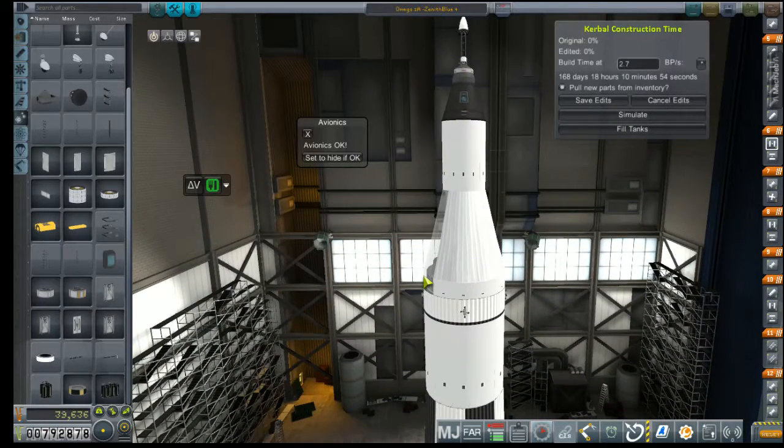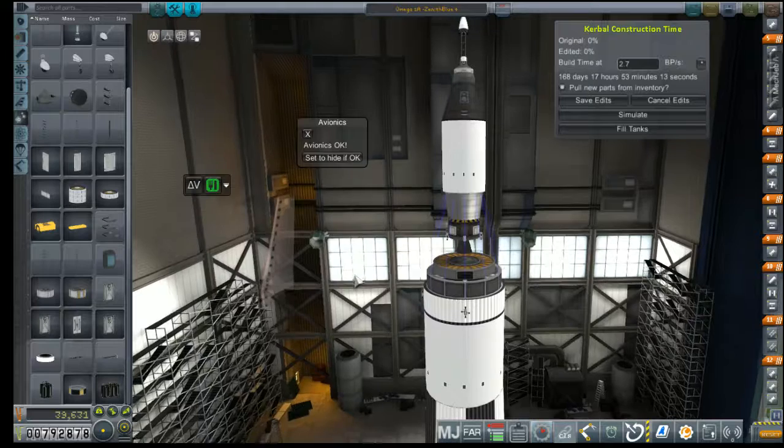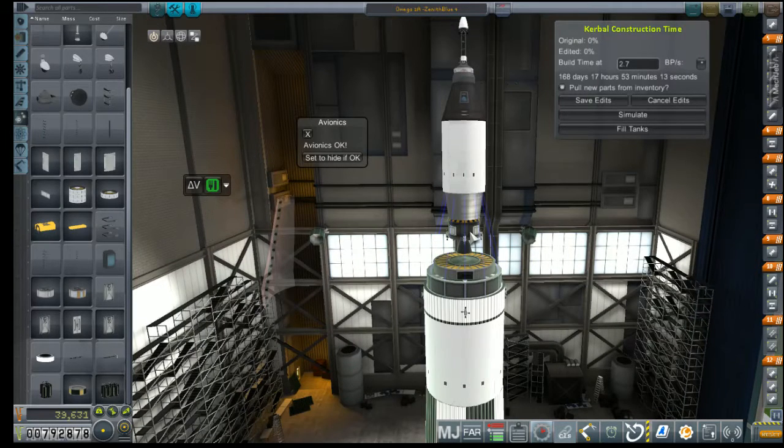We've test flown this and we're pretty sure it's good enough to make it to the moon, but I think we're going to make some changes — maybe integrating this service module stage and this AJ-10 stage. I think we can save ourselves some weight and some delta-V just by going ahead and integrating the two together.